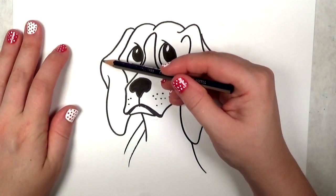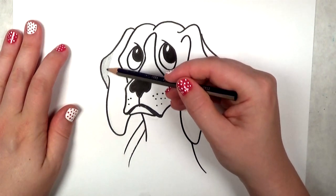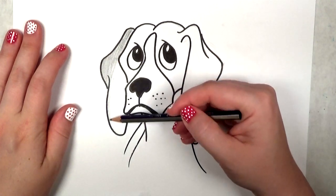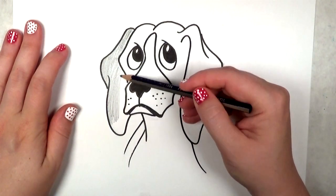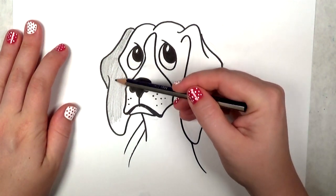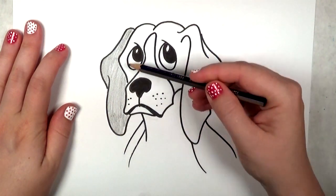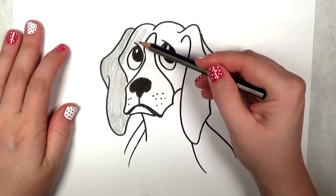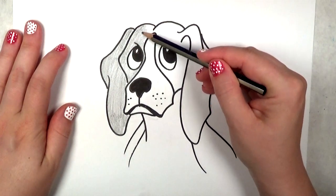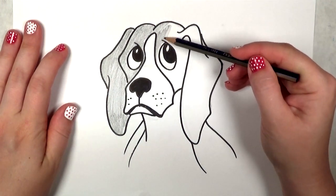I'm going to go ahead and shade in the beagle with a pencil, because it's a little bit difficult to get the right shading with a Sharpie marker — it would be a solid black and a little bit too intense. So with a light to medium pressure, I'm using the side of my pencil to shade everything in.